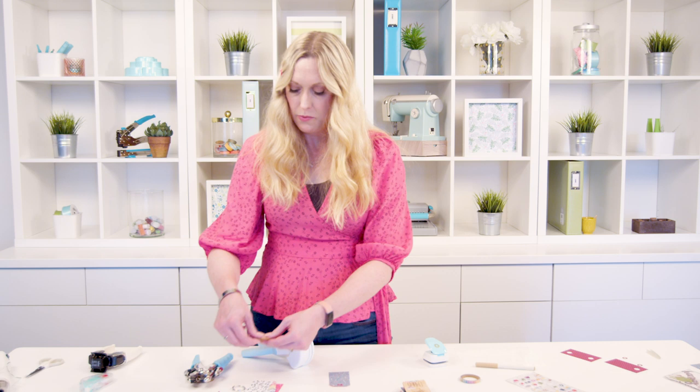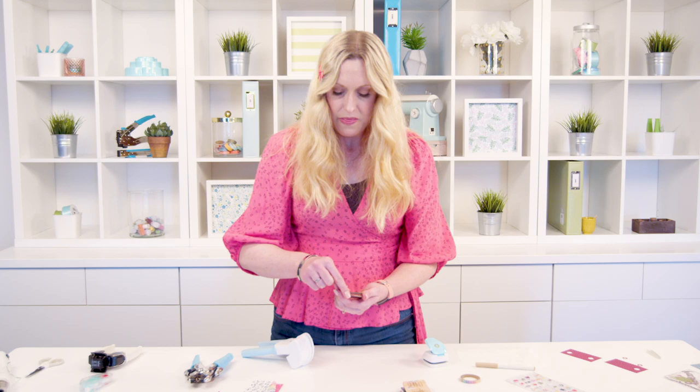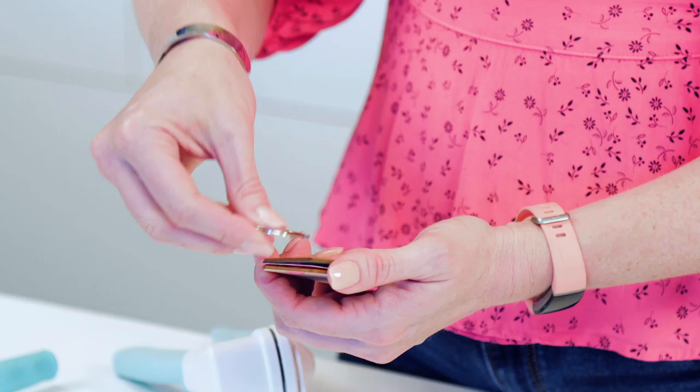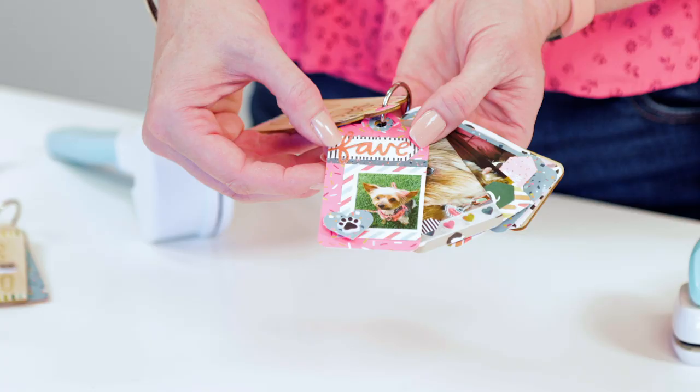So then we're going to take the covers that we put together and use a simple binder ring. You would place all of your pages inside and then run this ring through and clamp it shut — and that's how you assemble your album. Now let me show you some of the embellished pages on the inside and how I just used some simple tools to do that.